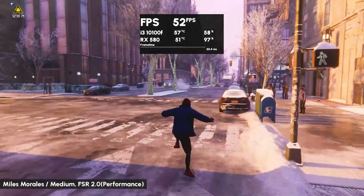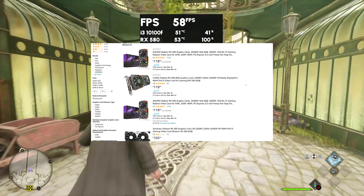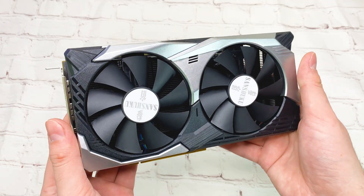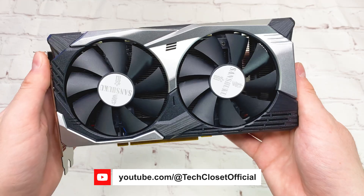As you can see, the RX 580 is still a good fit for 1080p, and I think it's a good solution for budget builds. Right now you can find it on Amazon for around $100 — I'll leave the links below. Let me know what you think about this card in the comments, and if you're interested, you can check my other video about the GTX 1650 in 2023.